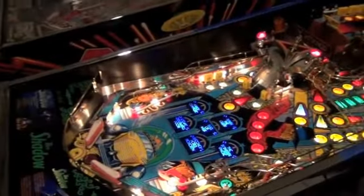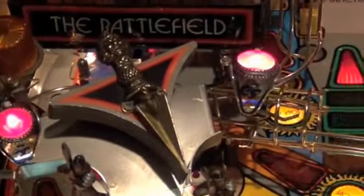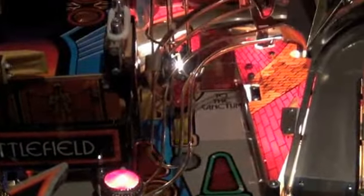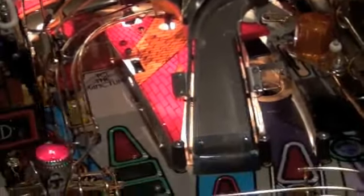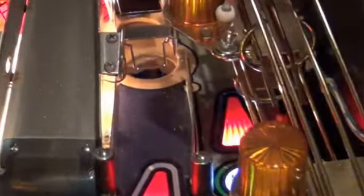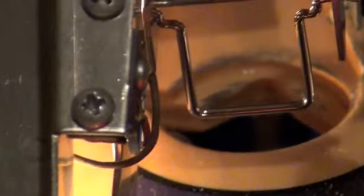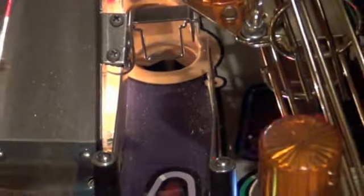I'm going to zoom in so you can see a little bit more. There we go. There's minimal wear in that hole or it's in the back. There is some, but it's almost unnoticeable unless you zoom in on it.